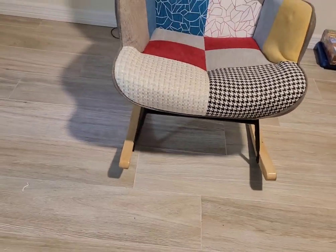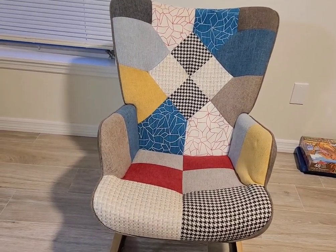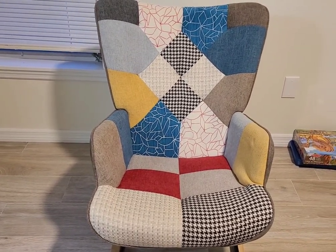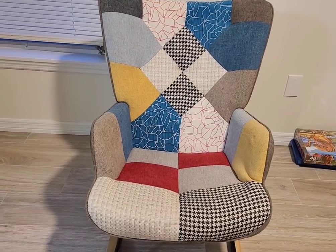It's very nicely made — a very nice chair. You can use it for your living room, you can use it for a family room, or like I did, in the nursery. It's a very nice chair.